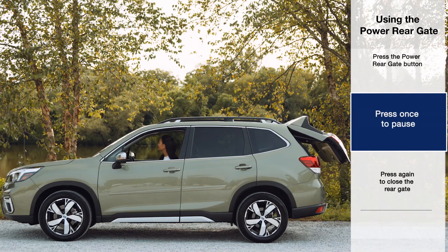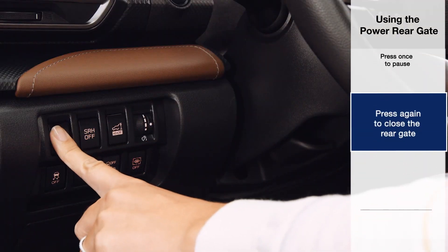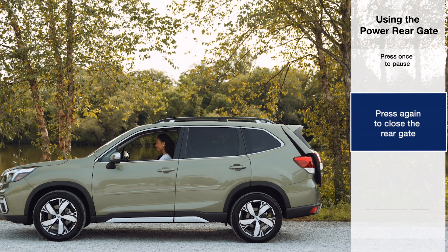Press the power rear gate button any time while the gate is opening to pause the gate. Pressing the button again will close the gate. As a safety feature, you cannot pause the gate while it's closing, or the gate will reopen.